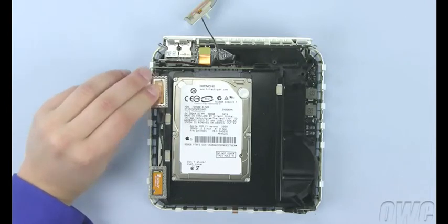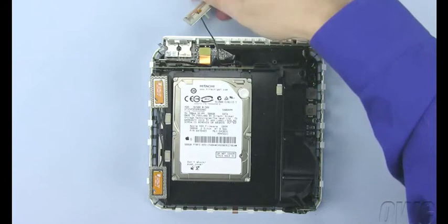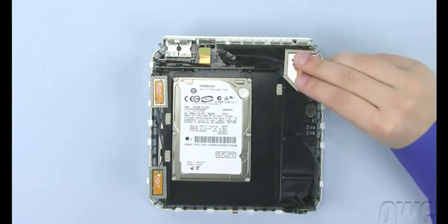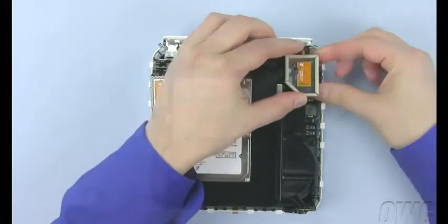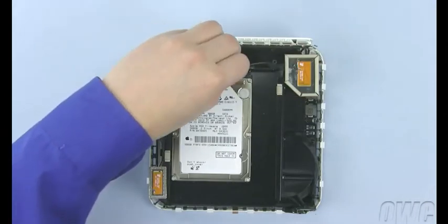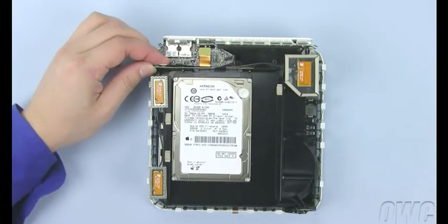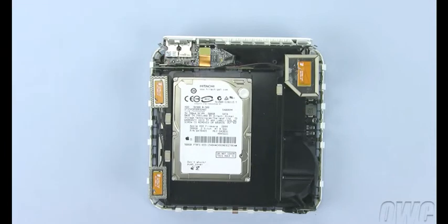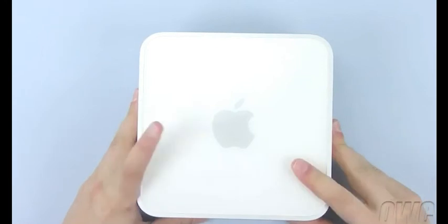For the large antenna on the right, you may need to squeeze the clip underneath in order to attach it. Finally, reattach the SATA ribbon cable by simply lining up the connector and gently pushing it in. Once that is done, you may now replace the top cover and push down evenly around all edges until it sits flush.